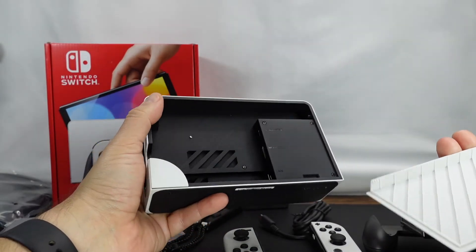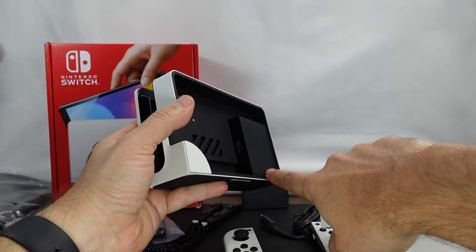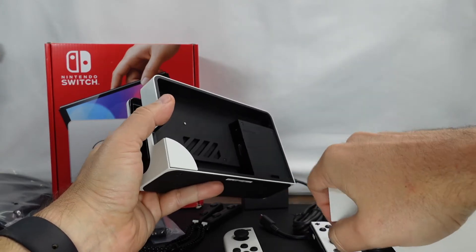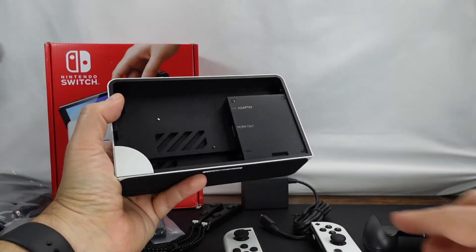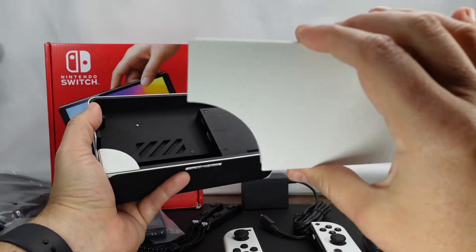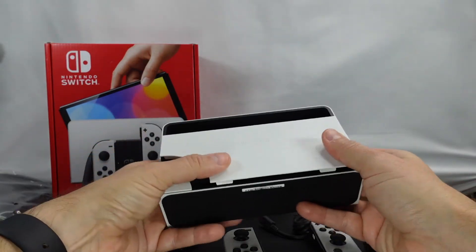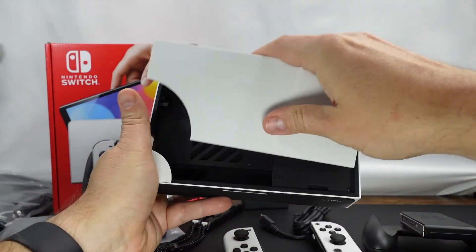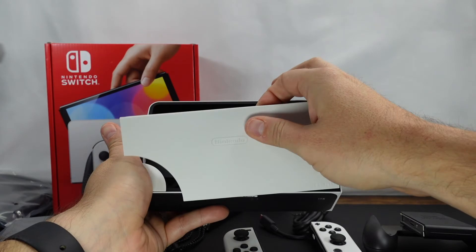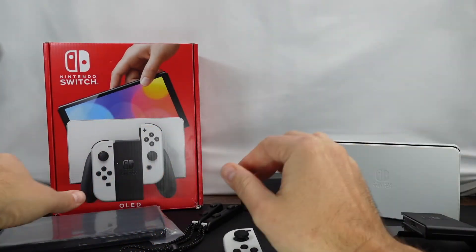Alright, so this is the dock. I've heard mixed reviews about it. One thing I do like is that it has the LAN connector right here, which is something the previous Switches did not have. Apparently people are losing this cover, so hopefully I don't.